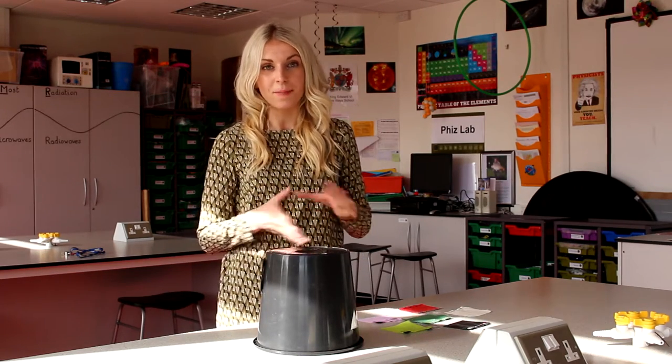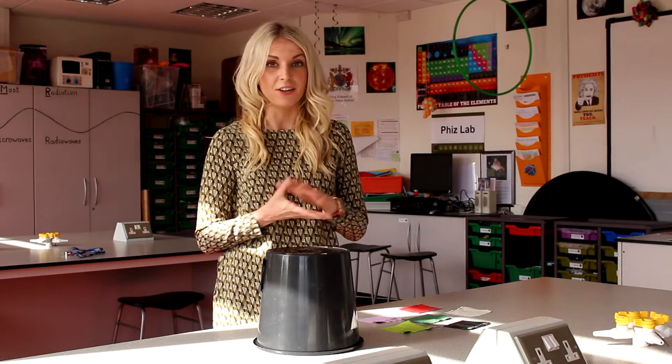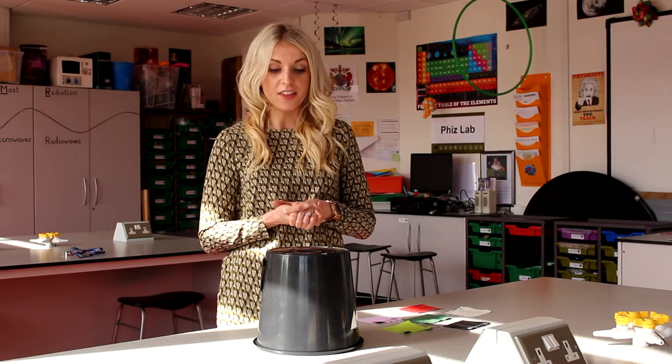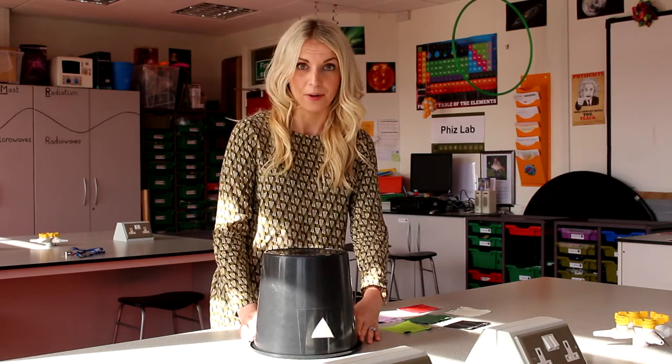The first one is a Key Stage 1 based experiment which will look at light and also at different types of materials and how they let through light. This is called the bear cave experiment, and quite simply the bear cave is represented by a black bucket.